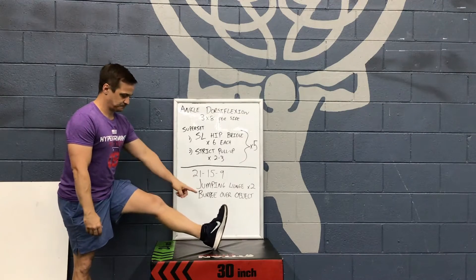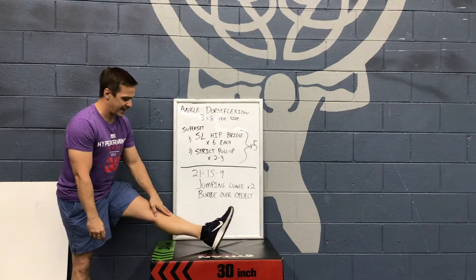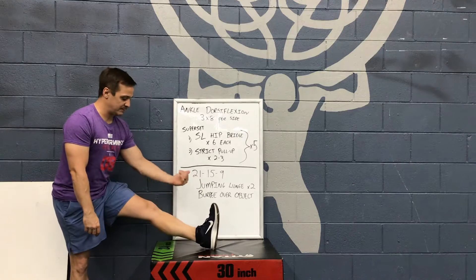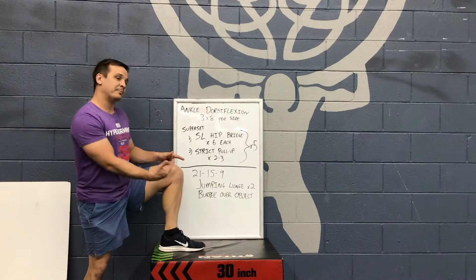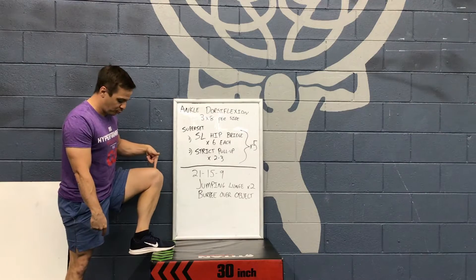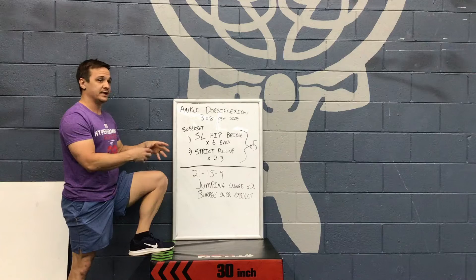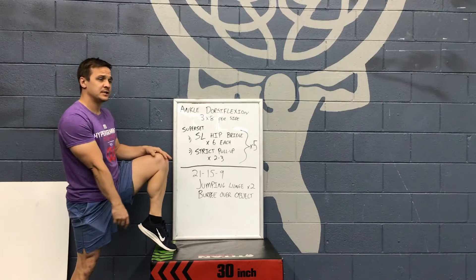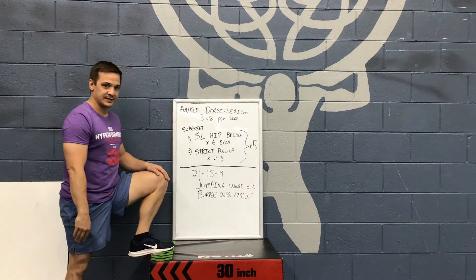So ankle dorsiflexion — if you guys look at my foot right here, if I point my toe, that movement of my ankle is called plantarflexion. The opposite movement, pulling my toe up to my shin, is called dorsiflexion. So when we're up on that plate for this workout, say this is the plate right here, I'm working on controlling that downward drive of my heel, so my ankle is controlling that downward motion. I'm not focused so much on the pressing because this is plantarflexion — I'm focused on keeping my ankle controlling straight down.